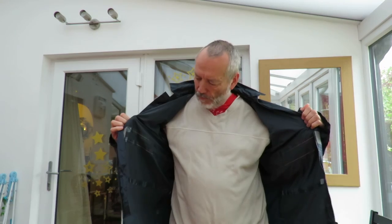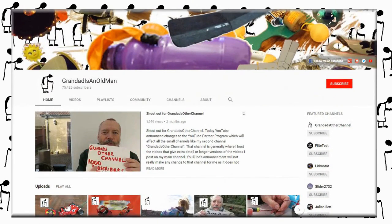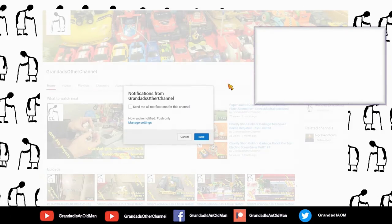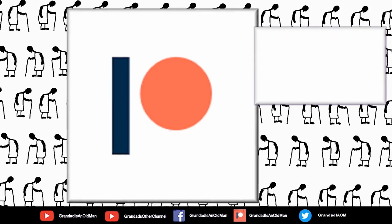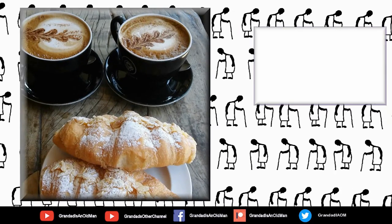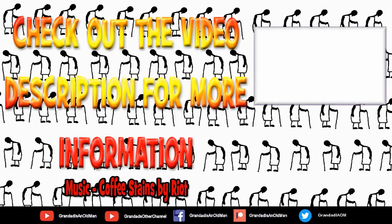That'll do — keep me dry. Always worth checking the zips actually work before you buy something like this in a charity shop. Thanks for watching. There's plenty of videos on my main channel with more added daily, so don't forget to subscribe and enable the notifications to keep you up to date with my new releases. You can help keep my channel running by donating a dollar on Patreon to buy me a coffee. You can always find more information in the video description. Thanks again for watching. Bye.